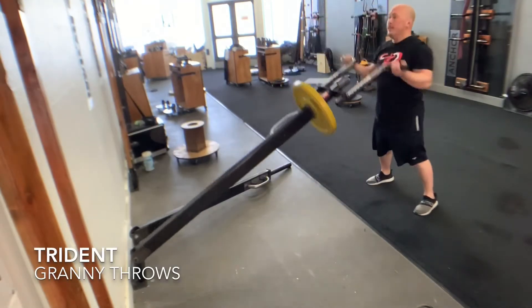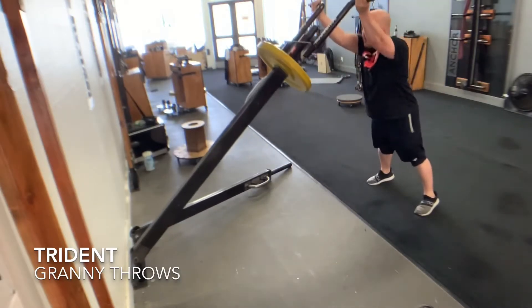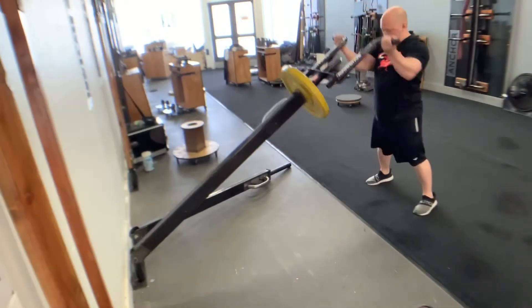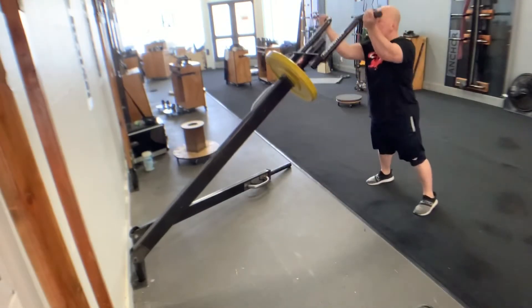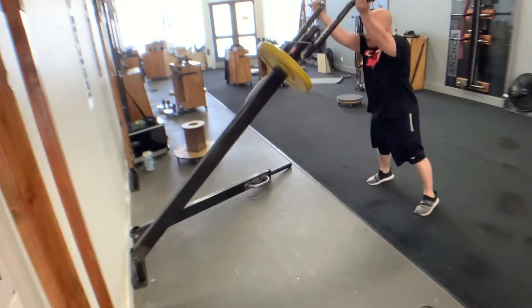Here we have the trident granny throws. When getting set up on this, you want to spread those legs wide so you want to be able to fit your elbows between your knees before you even lift the trident. Make sure that butt is relatively high and shoulders are lowered.